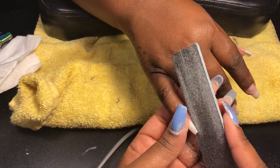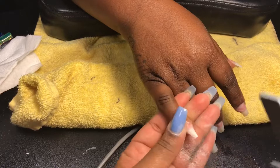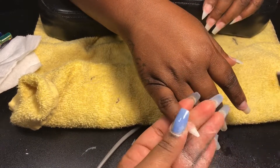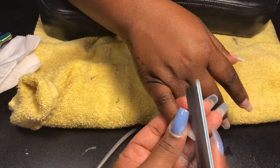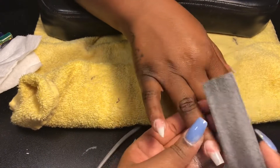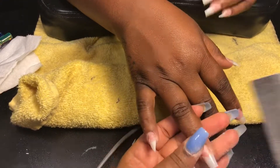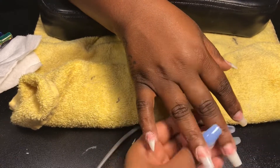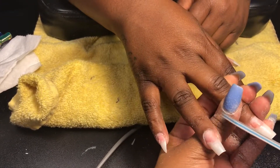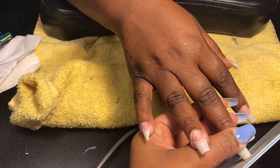I'm going in with my 80-100 nail file, using the 80-grit side which is the more coarse side. For her pinky and index finger she wanted them to be stiletto, so I'm just alternating filing on each side of the nail to make sure it's even, bringing the file to an angle to get that point just right. You want to alternate on both sides because if you file too much on one side it'll make the nail crooked. For the rest of the fingers I'm doing a coffin shape, again alternating sides and bringing the nail file in at an angle.